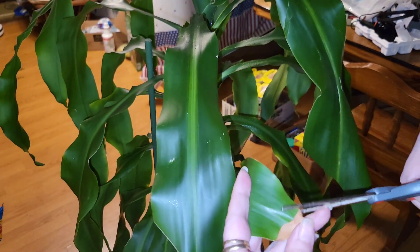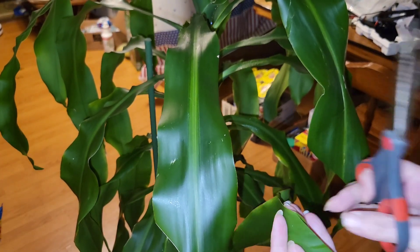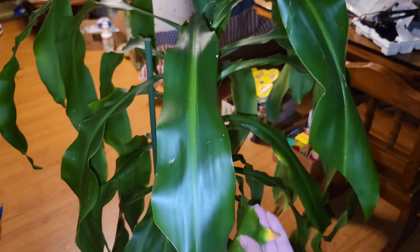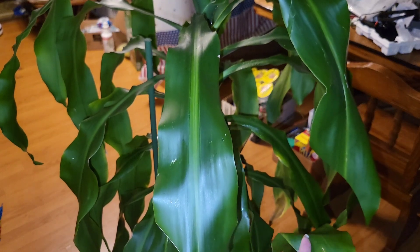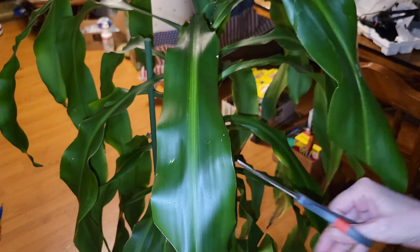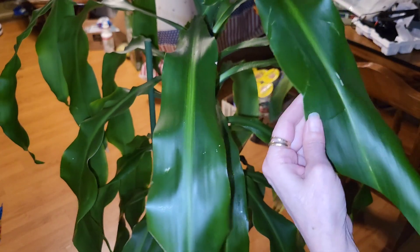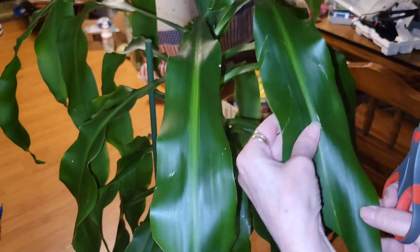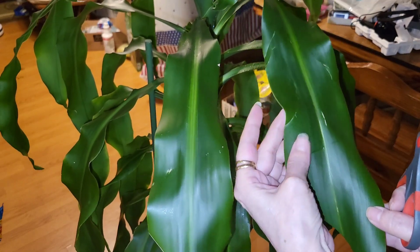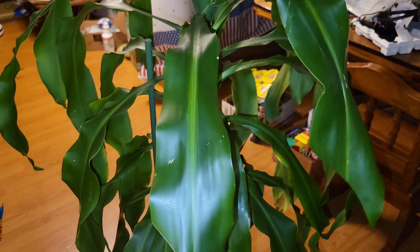Just trimming a little on the ends. This got beat up, but it's just a cut — it's not all the way through. I'm going to spray her down again so anywhere that I cut on her will be protected.